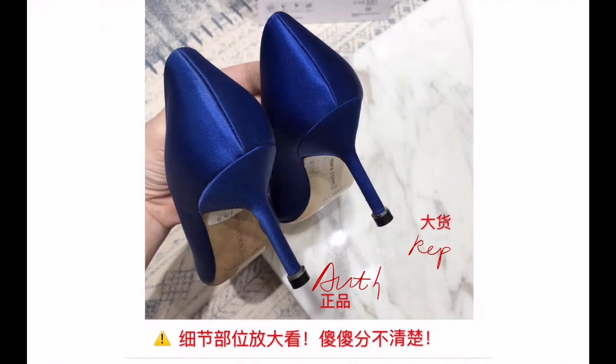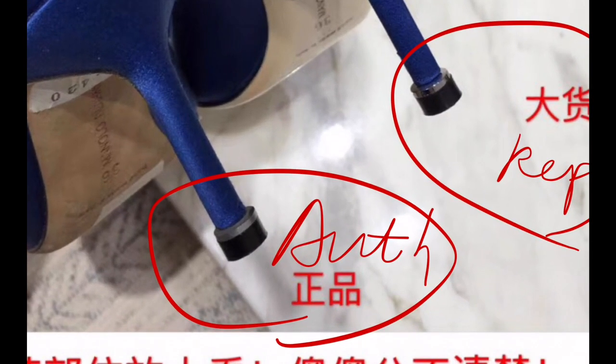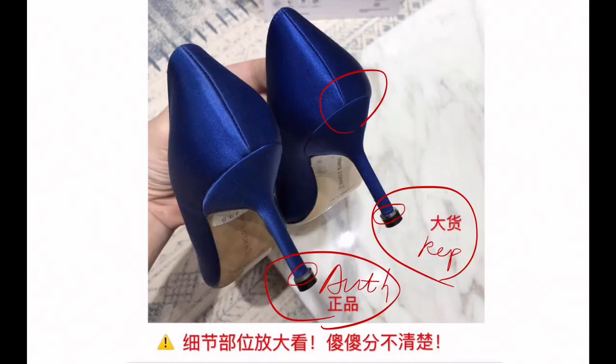From the back — so this is authentic and this is the replica. The authentic here is a little matte, while the replica is a little shiny. Not much difference overall.